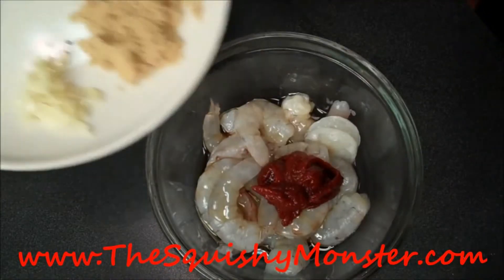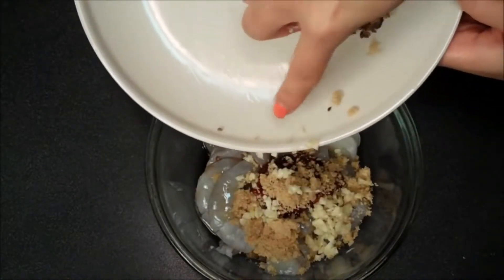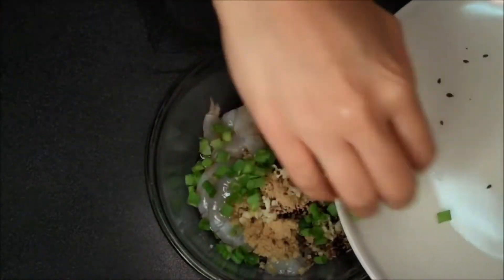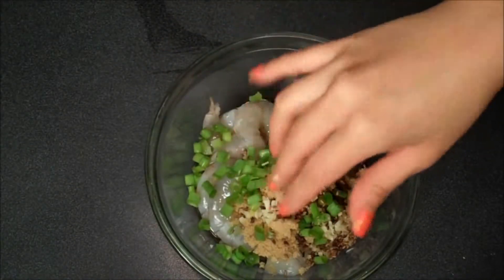And then I'm going to scoop everything else over. I have a little bit of sweetness from brown sugar — you can use agave, honey, or coconut nectar, whatever you like — and that with a little bit of minced garlic, some sesame seeds, and then my green onions. I'm going to toss everything together again. You want to aim to let it steep in this marinade for at least 30 minutes to an hour.